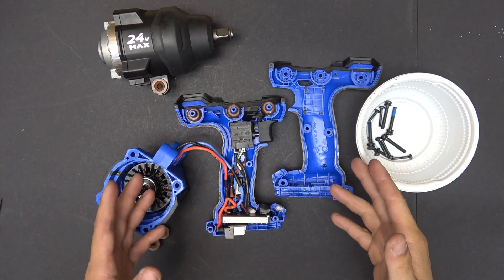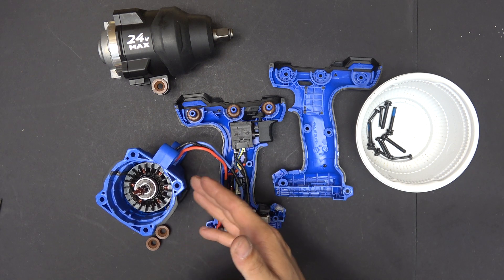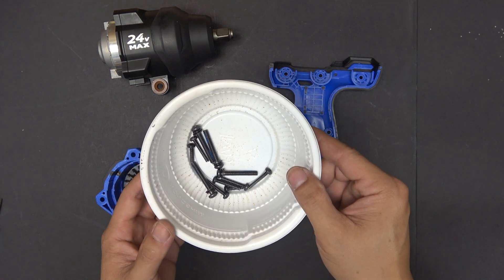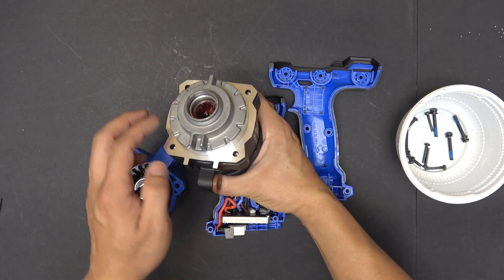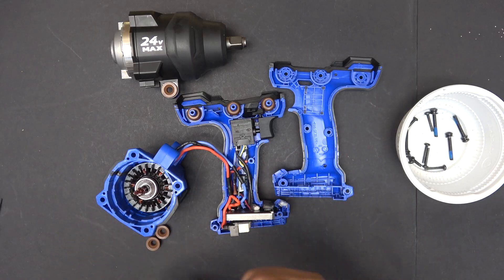As you can see here, I already disassembled the plastic case of the impact wrench. That's the easy part. There are about ten screws or so — screws on the handle and then four screws on the head of the impact. And it will just come out just like this.